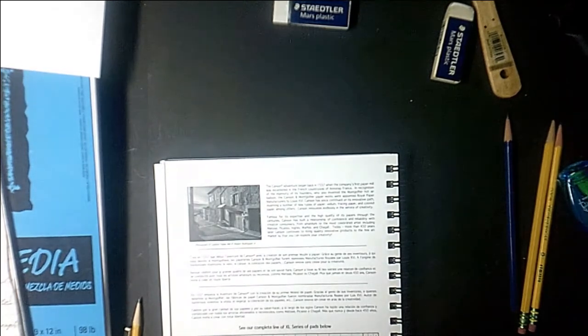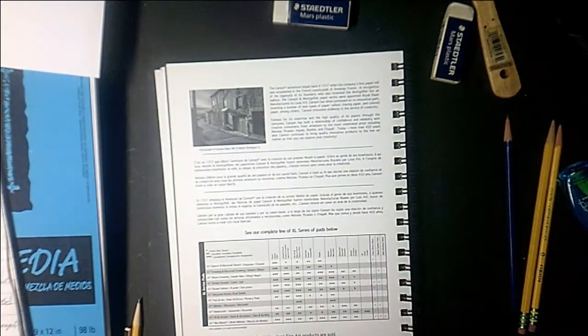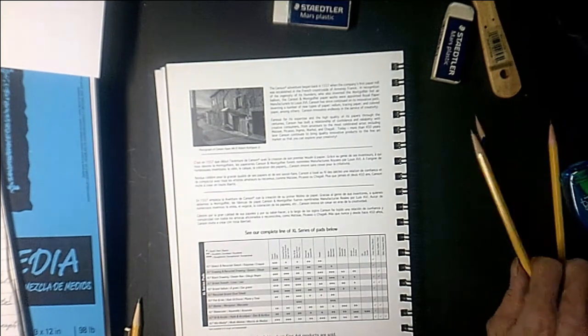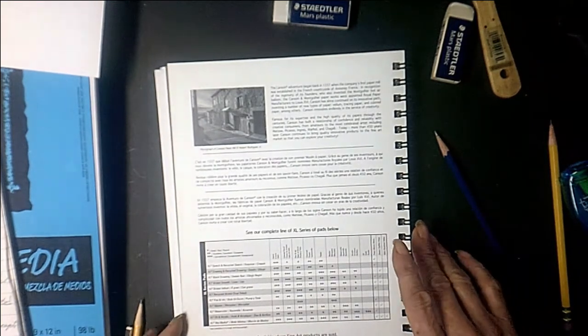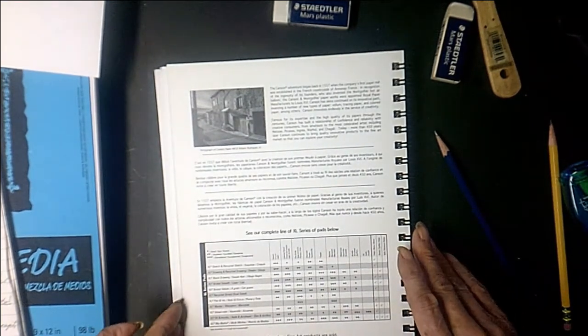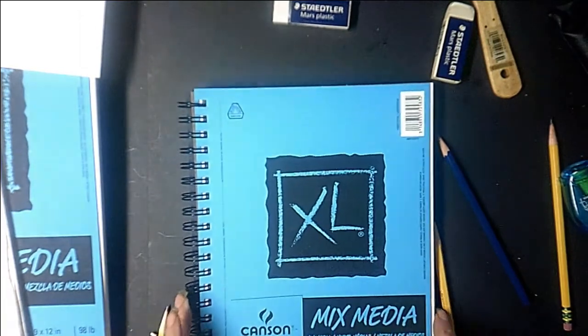Any business that's been around over 450 years should know how to make paper. They make very quality paper. At the bottom it's got all the different papers they make: sketch and recycle, drawing and recycle, black drawing, bristle, vellum, recycled bristles, pen and ink, marker, watercolor, acrylic, mixed media. I prefer buying mixed media because I never know what I'm going to be doing. I may be drawing one day, I may be doing colored pencil another day.